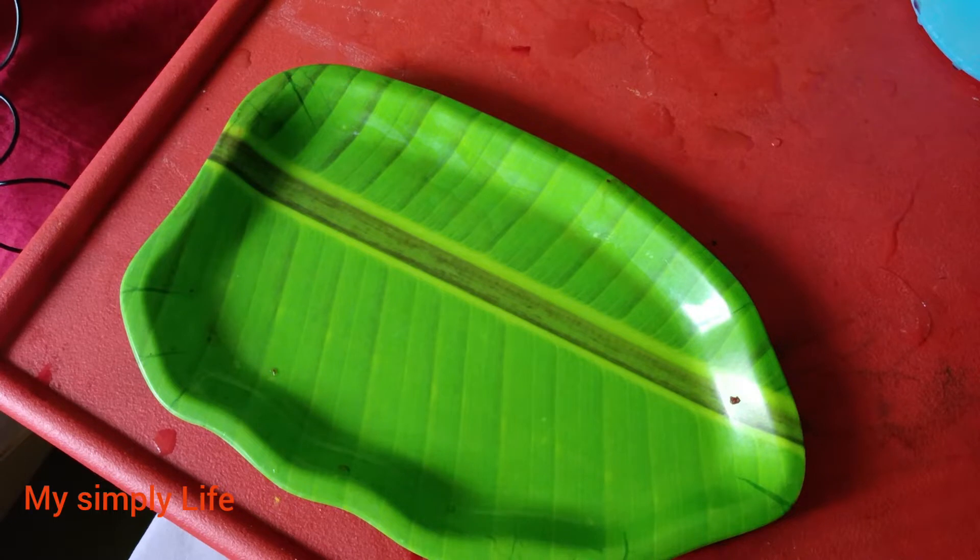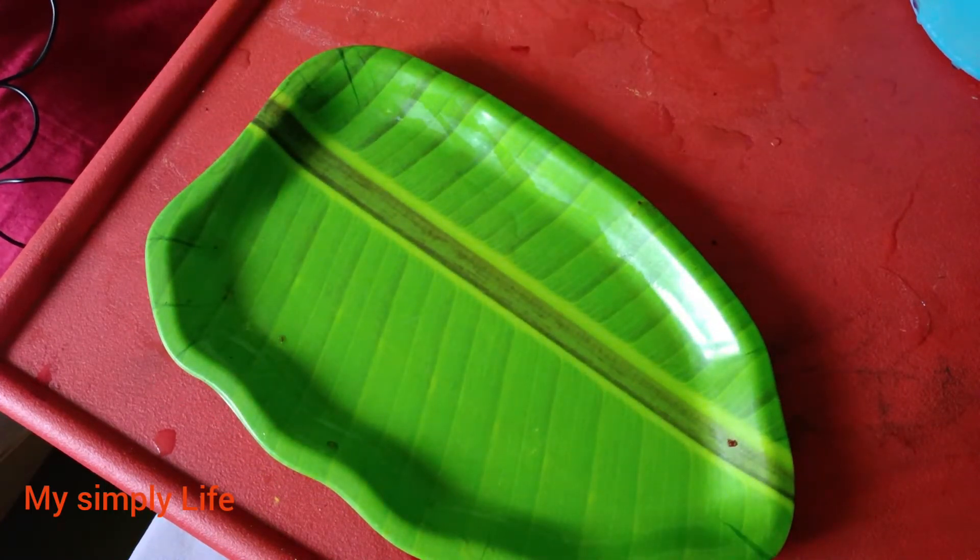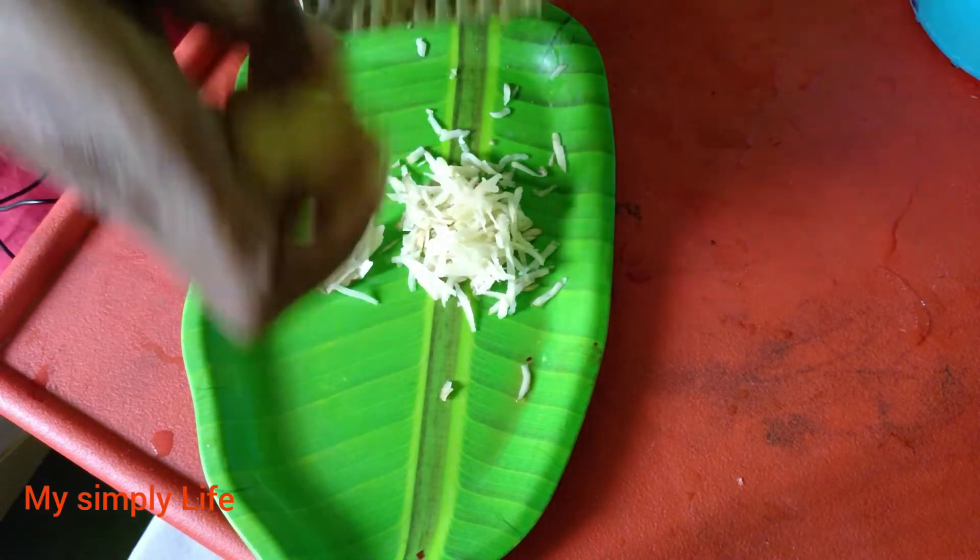We have blackheads and blackheads. We are going to remove them from the skin. How easy to remove it — I will take a piece of paper and put it on the skin.